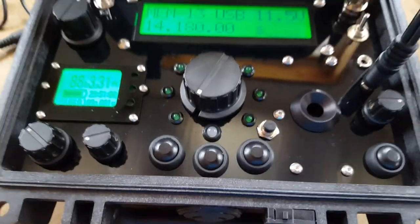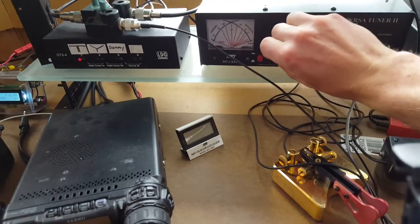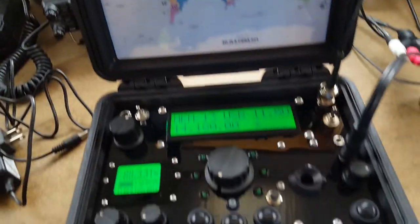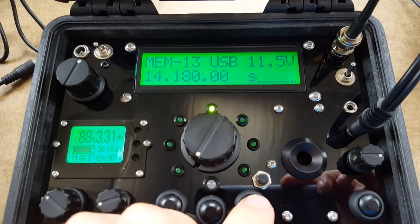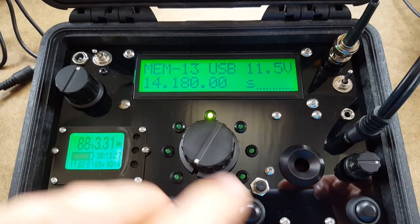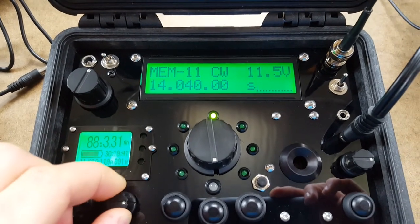Alright, so let's go ahead and get out of dummy load mode. We're connected to an antenna here and we're on 20 meters. Let's go into the CW portion and open up the filter a little bit.